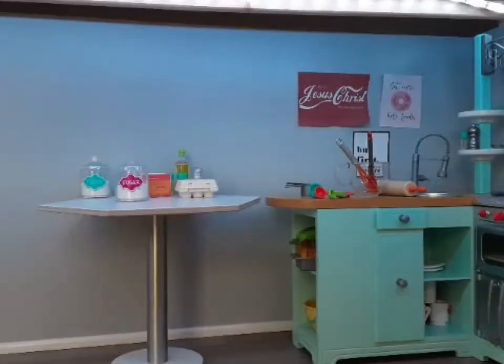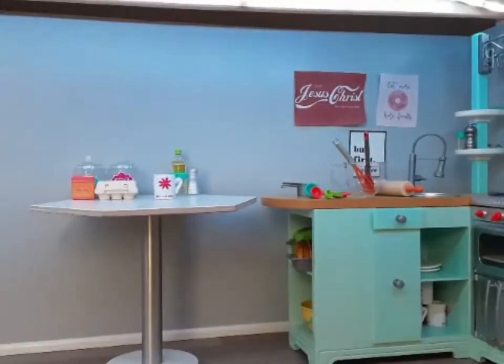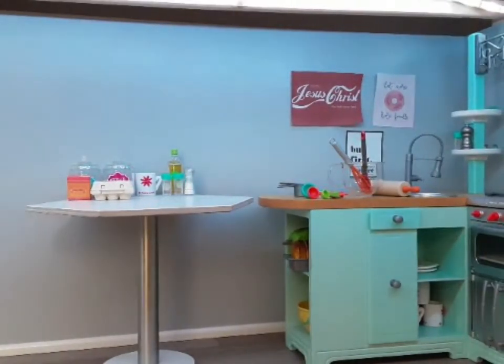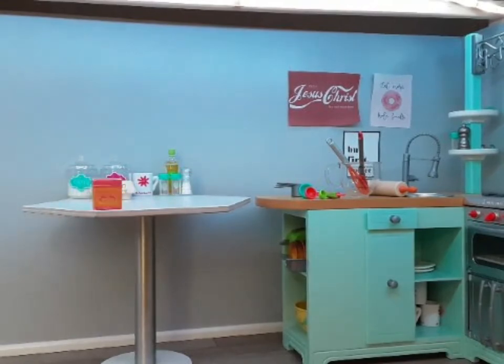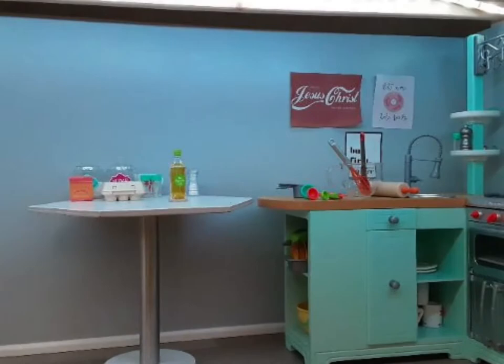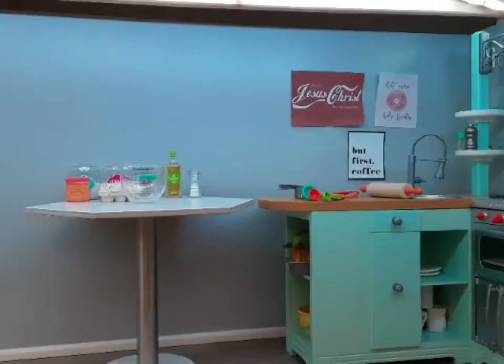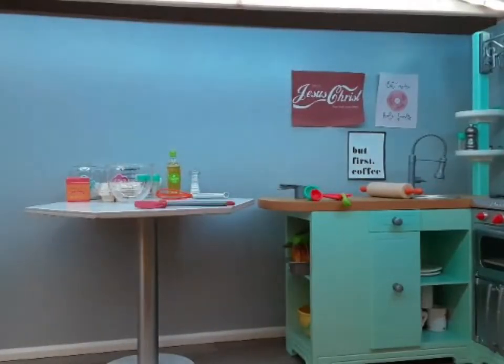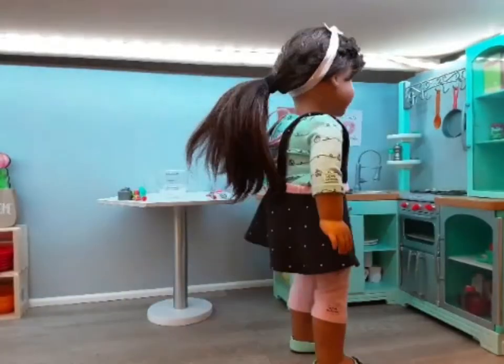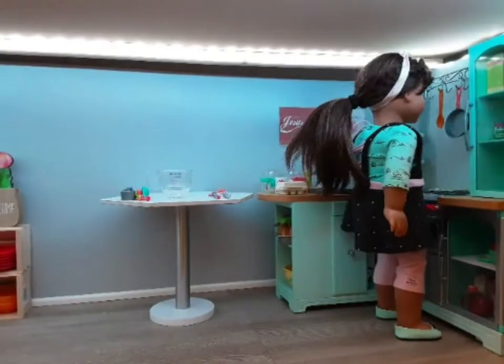The ingredients you need are flour, sugar, water, cocoa, baking soda, baking powder, eggs, vegetable oil, and salt. You'll also need a large bowl, a whisk, a spatula, measuring cups, measuring spoons, and a pan. Preheat the oven to 350 degrees Fahrenheit.